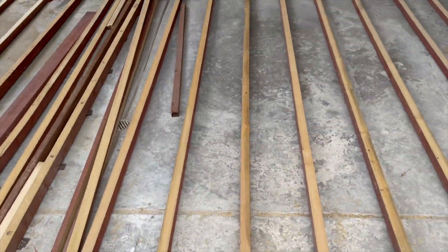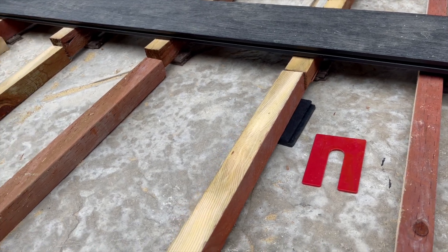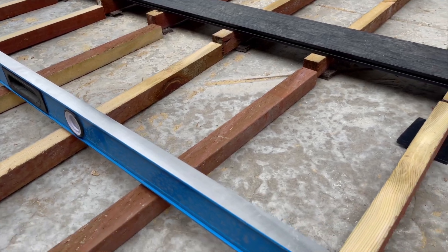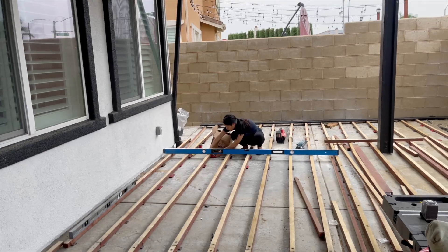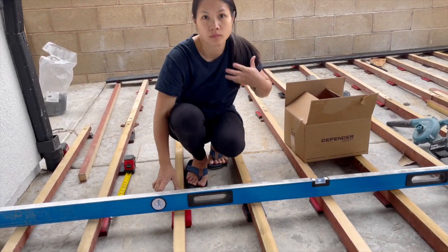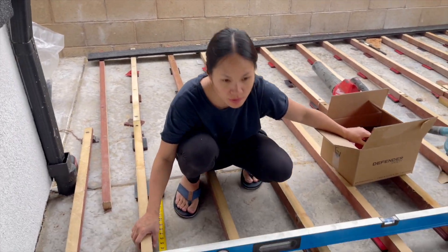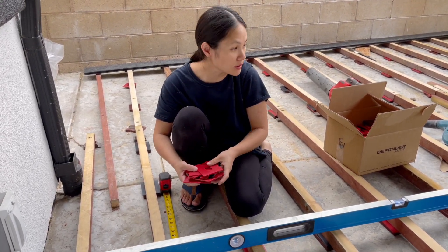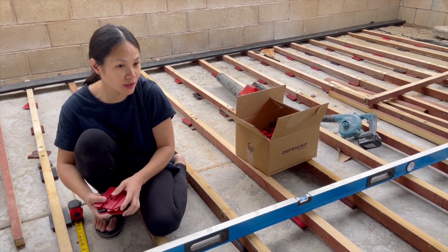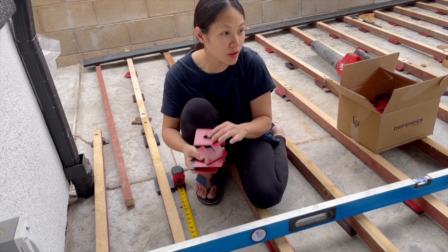Easy part is this part. These are the shims that we're going to put underneath these boards so that it can be leveled. You can put two or three, depends, but we have to make sure that it's nicely leveled so that we can drill it down. There's a level. Ready to start shimming — shim shim away! We're shimming with all this wood underneath. Obviously it's not leveled, but we want to make sure it's strong enough to hold our weight and all the extra stuff we're putting on top. You also have to raise it for drainage.